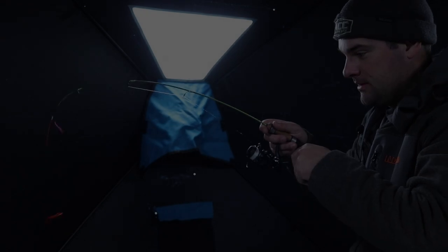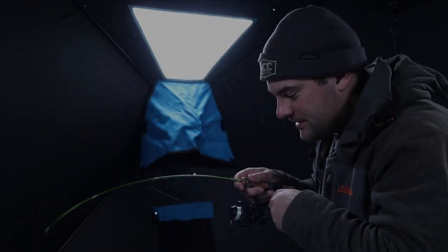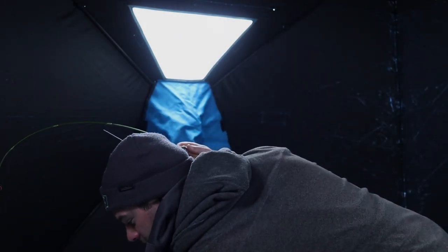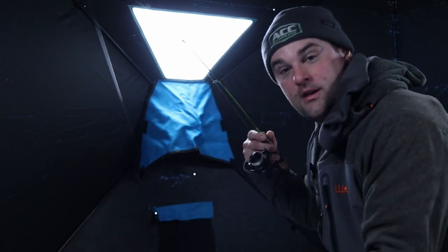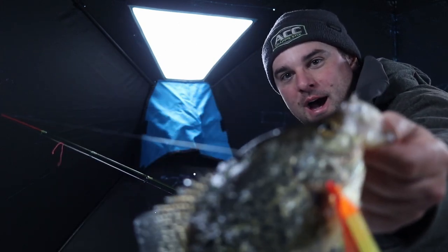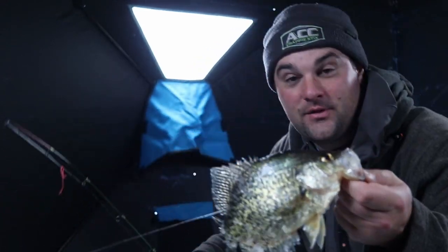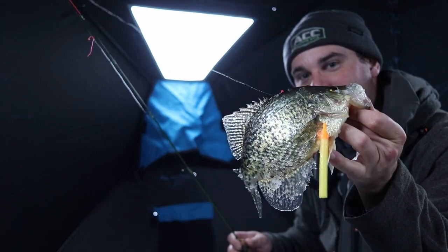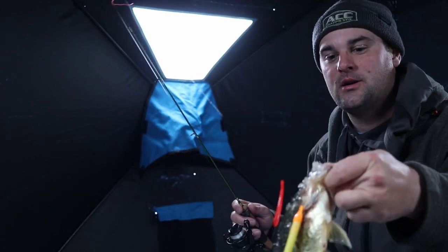Batteries down on the camera so we got to get this one to the ice. Looks like a good crappie — because it is a good crappie. Come here buddy. Welcome back ladies and gentlemen. Good crappie to start the video. Today's video is sponsored by Two More Cats Tackle Box. That's actually a pretty nice crappie for this lake that I'm on.